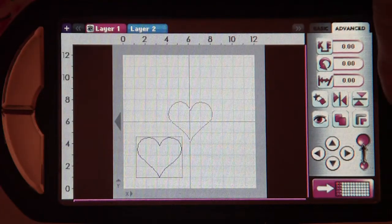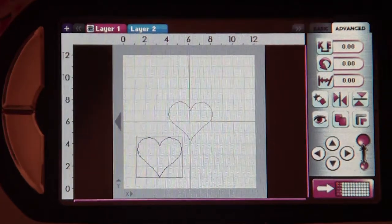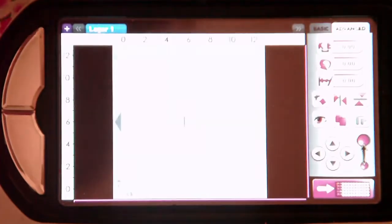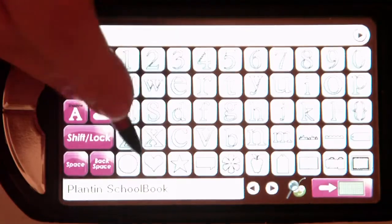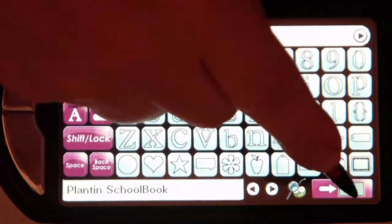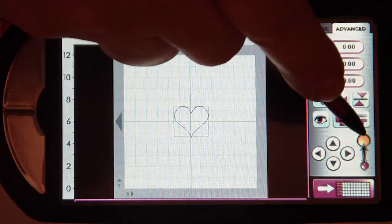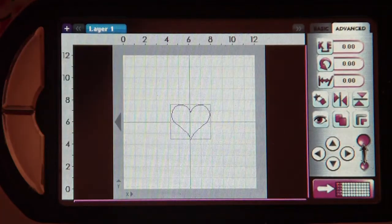So what we're going to do on this version of 193, I'm going to go ahead and just start with a new file, and I'm going to choose my image for layer one. I'll go ahead and choose the heart, increase it so you can see. So there's my heart on layer one.